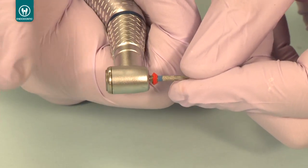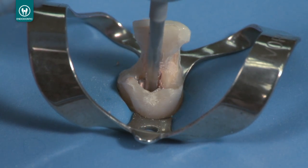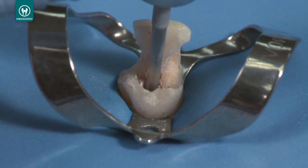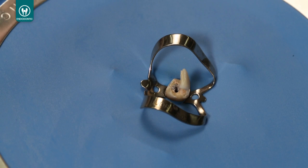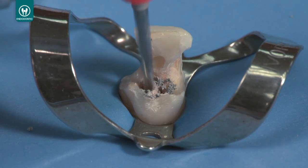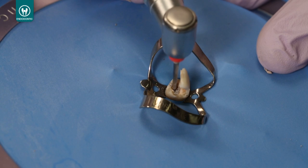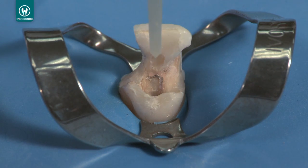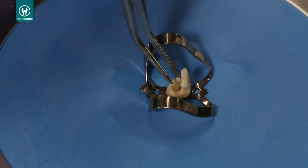Select a Unicore drill one size smaller than the drill used to enter the canal. Insert it to the stopping point created by the previous drill and proceed to remove more of the rigid carrier until you again engage the sidewalls of dentin. Take a radiograph to measure the current depth. If you need additional length, repeat with a larger Unicore drill using the next smaller drill until you achieve the desired depth. The last drill you use during the removal procedure will be the proper size of the post needed to bond into the canal.